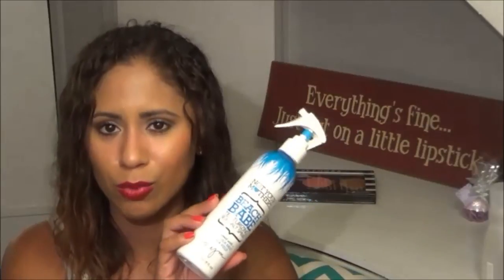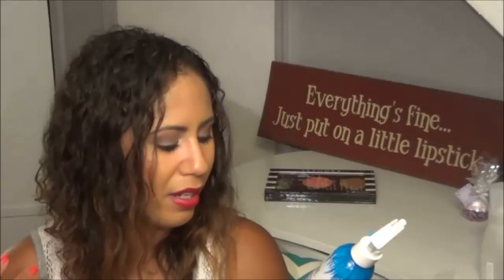This is the Not Your Mother's Beach Babe Texturizing Sea Salt Spray — definitely one of my probably least favorite products. I felt like this worked like the first week I used it, and then after that my hair was just not loving it. I felt like my hair was starting to get dried out from it. I get it — it's a sea salt spray, so at some point it's going to dry out your hair. But I've tried another one since and I really do like that one. So I just didn't like this one and I wouldn't recommend it.